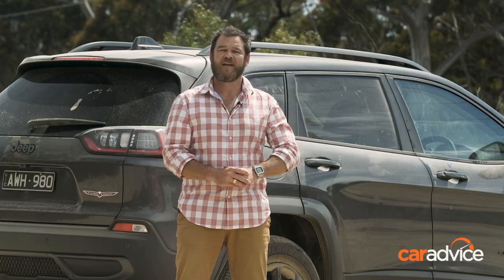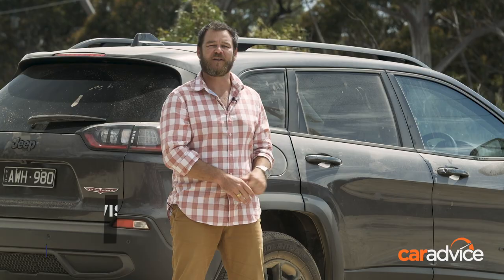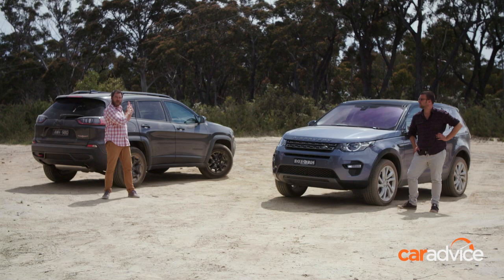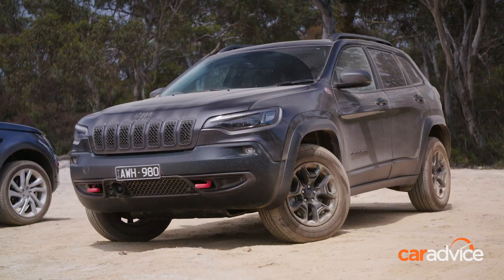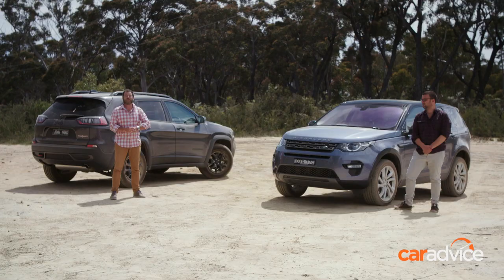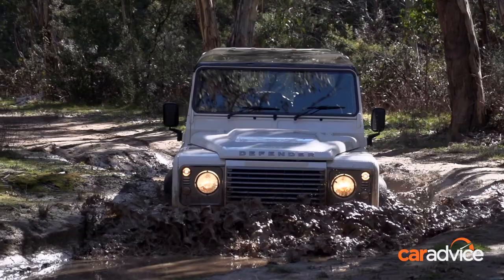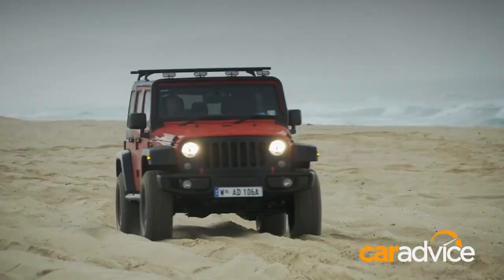CarAdvice has come a long way since then. The Land Rover Freelander 2 has been superseded by the Discovery Sport. But to make it a little more exciting, we've also brought along the Jeep Cherokee Trailhawk. Both of these soft-roading SUVs come from brands with some serious off-roading history — think the Land Rover Defender, an iconic off-roading vehicle, and the very capable Jeep Wrangler.